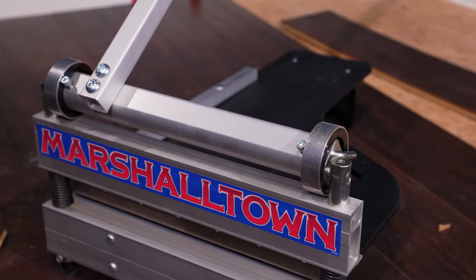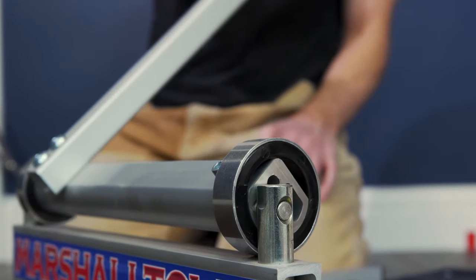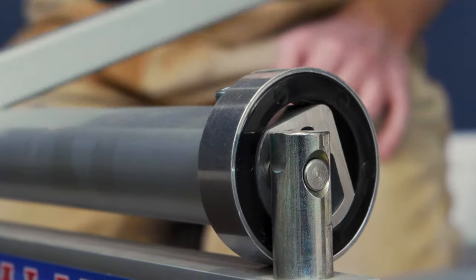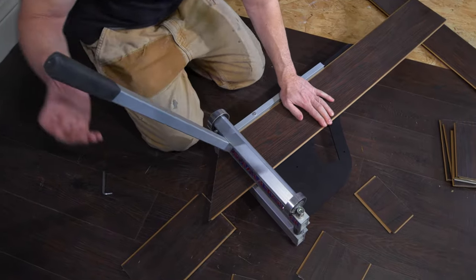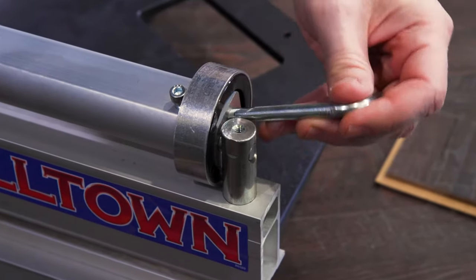The Marshalltown Ultralight 13-inch Flooring Shear is robust in construction, with metal jacketed bearings for smooth operation. The aluminum handle provides good leverage while cutting, plus locks in the down position for easy storage.